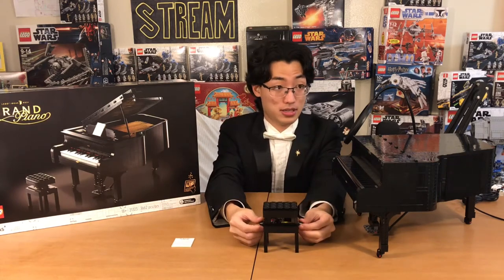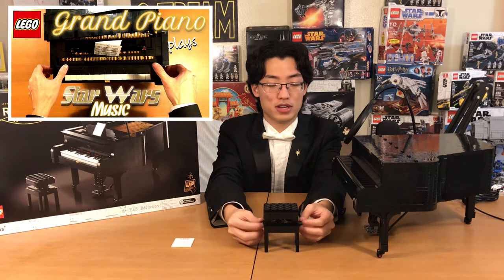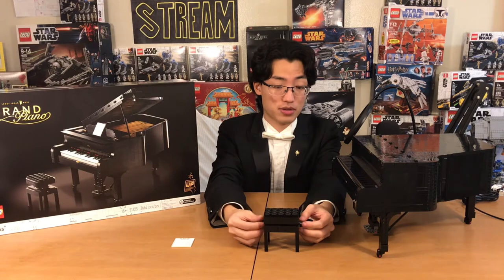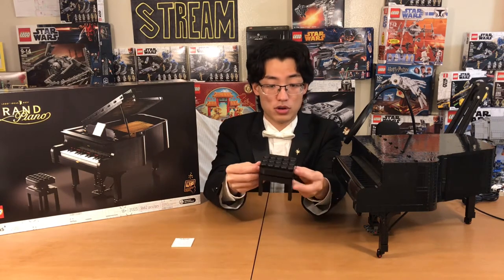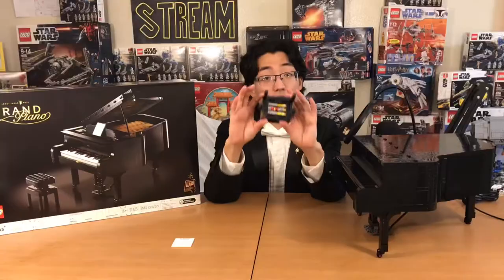If you have not seen my Lego Grand Piano playing Star Wars trailer music video, you should definitely go check that out because that was a really fun video to make — I practically showcased all the features. Please go check that video out and then come back and watch this, or finish this video and then check it out. So yeah, this is the piano bench.